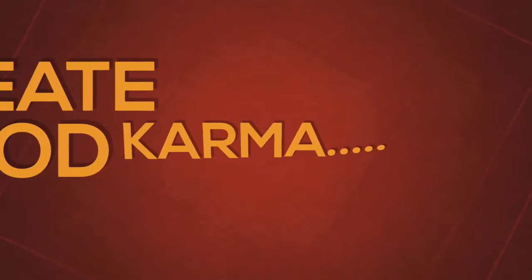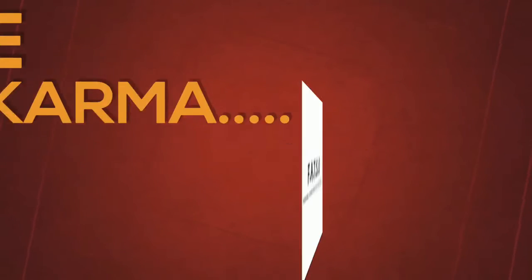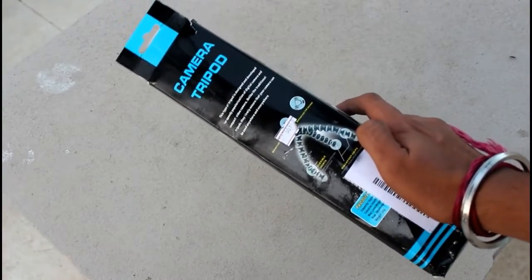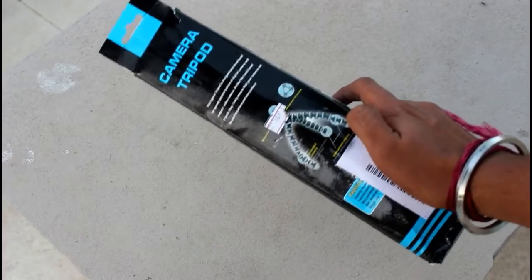Hey guys, it's Yohan and welcome back to my channel Fatshu. In today's video, let me show you a product which is a bit cool and a bit weird, and this is useful for photographers. So without wasting any further time, let's get started. This is the product that I was talking about.